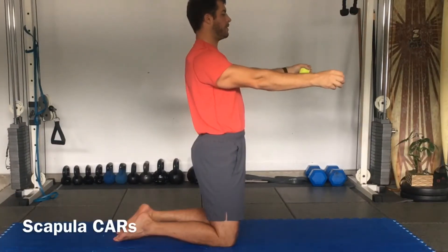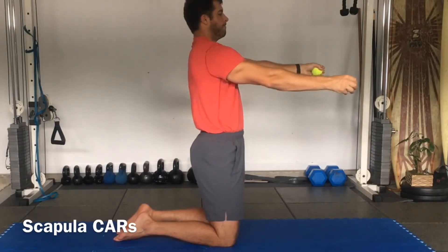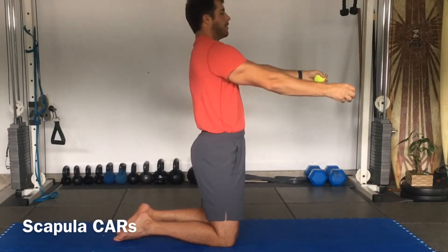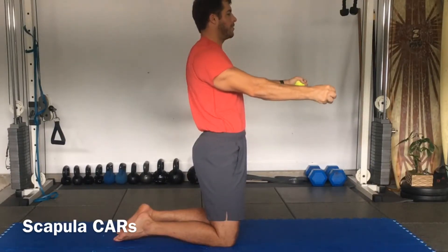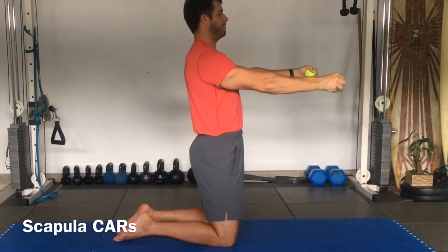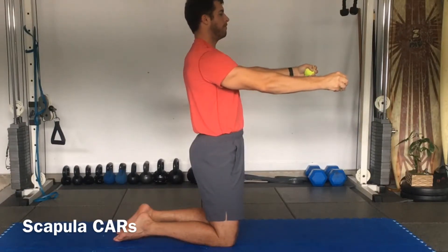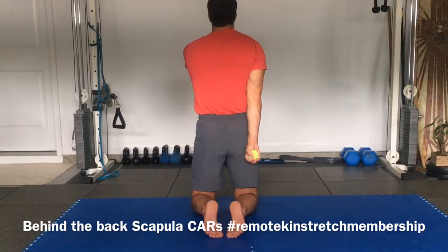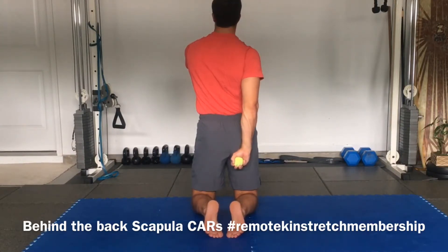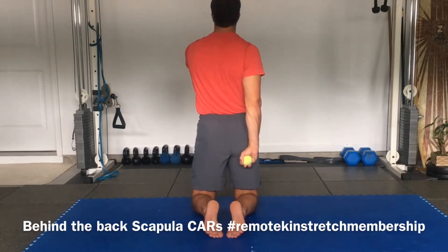Retract. Depress. Just follow that order. Try to keep the body still — nothing moves. Try to pop the balls. Other way. Go through those scapular rotations with the arm behind the back. Other way.